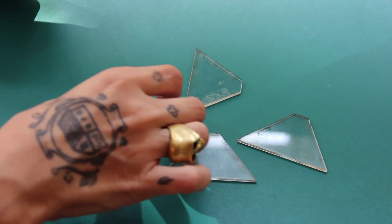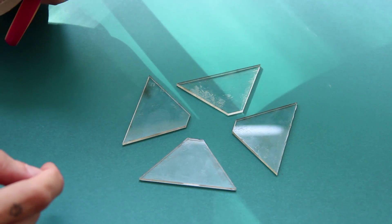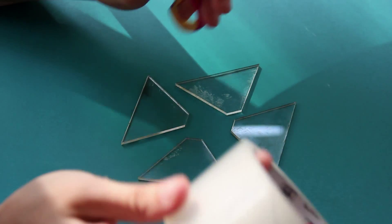Four little pieces like this to mount and create your hologram. What you need is just transparent tape and a scissor to cut the tape.